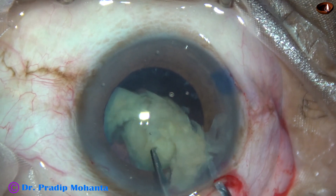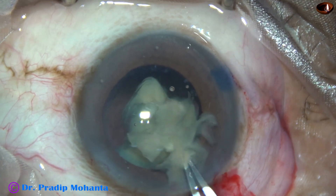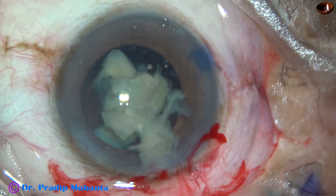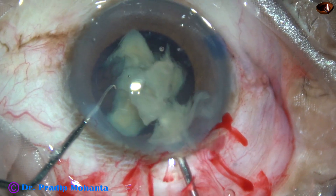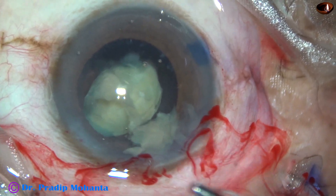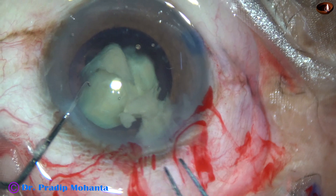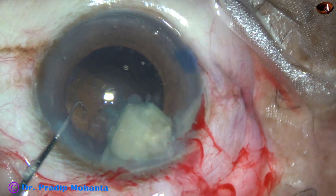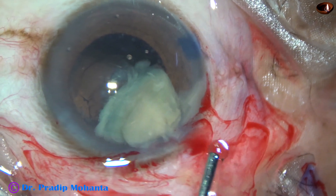Now I tried to hold the pieces with forceps and bring them out, but they didn't come. Some pieces came close to the main wound and as I injected visco and depressed the posterior leaf of the wound, a small piece came out. I injected visco again and tried to remove with forceps again, but it didn't come. The piece is too wide.